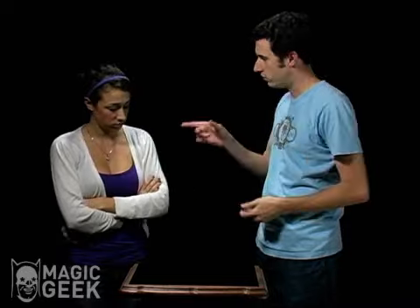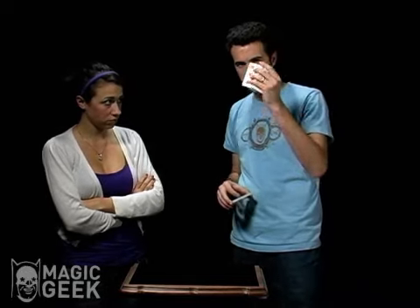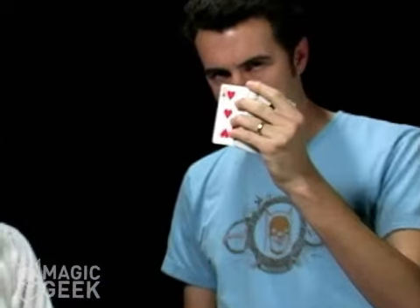I have a deck of cards here. I'm going to riffle through with my thumb like that and I want you to say stop anywhere you want. Stop. Right there. Perfect. That is your card. Show the camera. Good. Excellent.